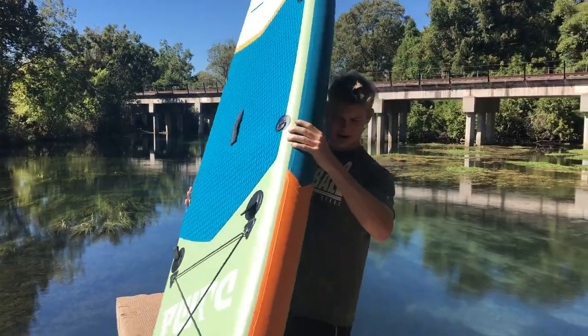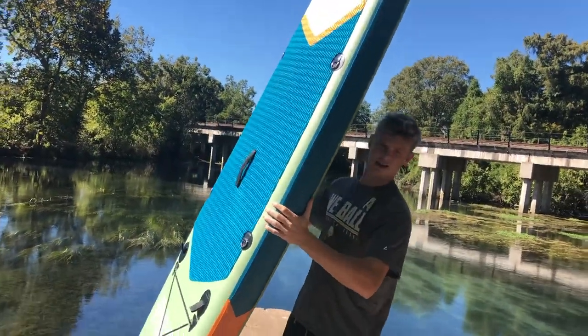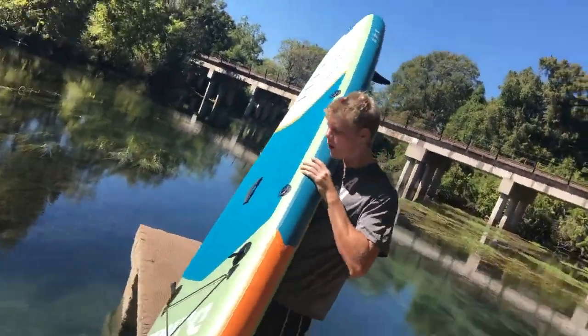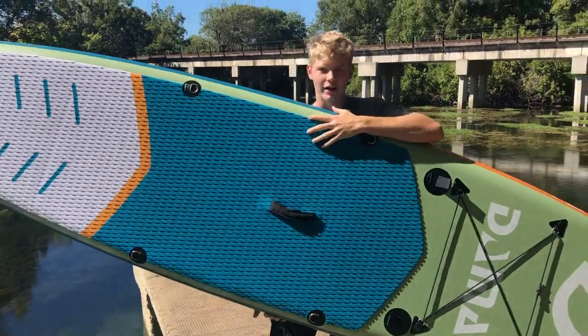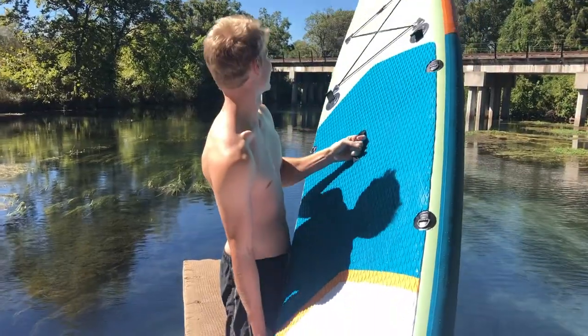Alright, we got it blown up. It's pretty solid. It's not gonna bend at all — I don't think it's gonna bend. So alright, I think we're ready to throw it in the water and test it out. Let's throw her in.